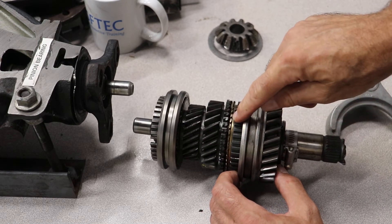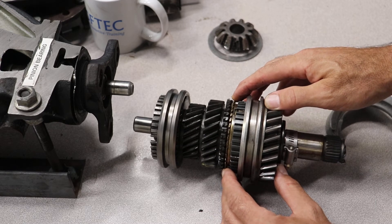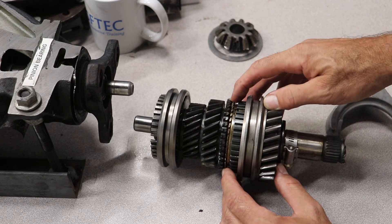The brass part right here is called the synchronizer, or synchronizer blocker ring. These are brass — most of them are brass — but sometimes they can have a paper clutch on the inside.